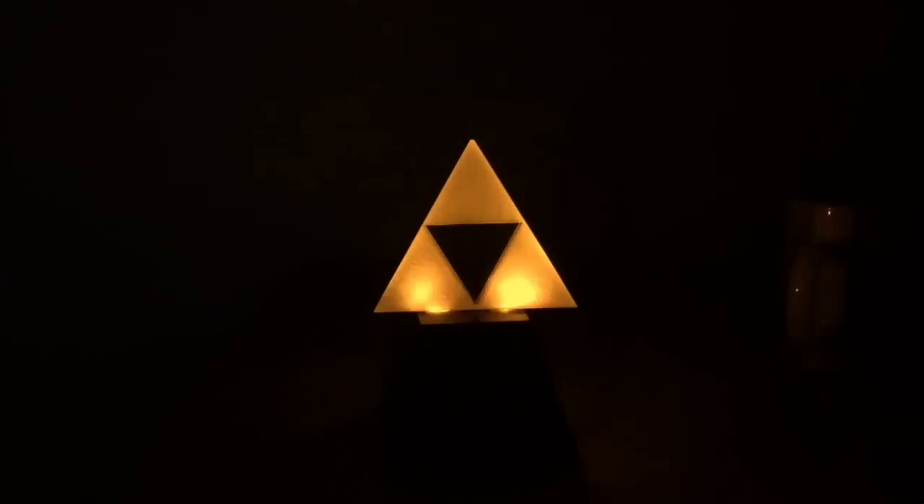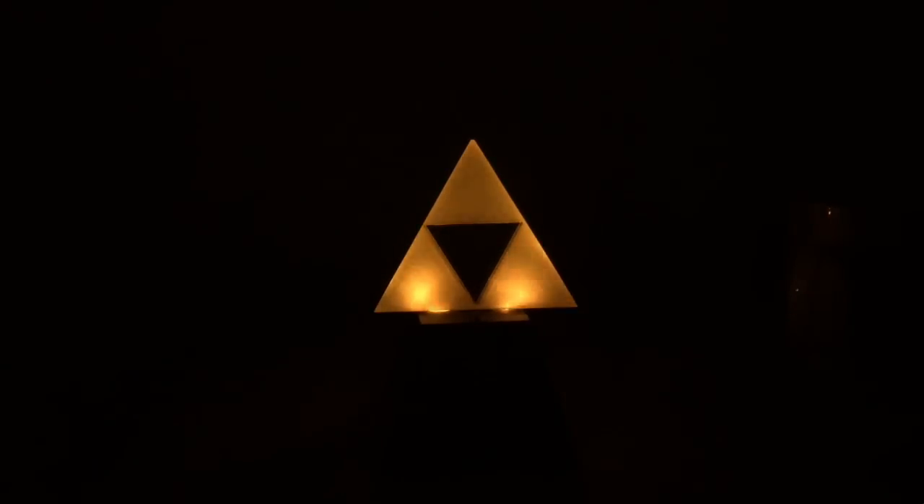Hey people, it's been a while since I've actually directly talked to the camera, so how's it going? In this video I'll show you how to make this LED lit glowing triforce. I was inspired to do this because I recently bought one of these — I used to have one a long time ago along with an N64 — so it's a bit of a nostalgia trip. Let's get to it.